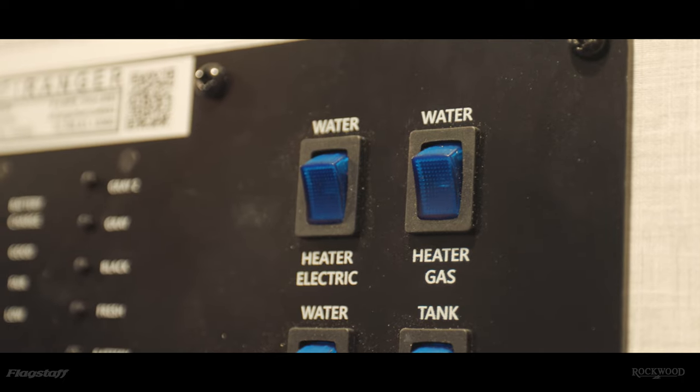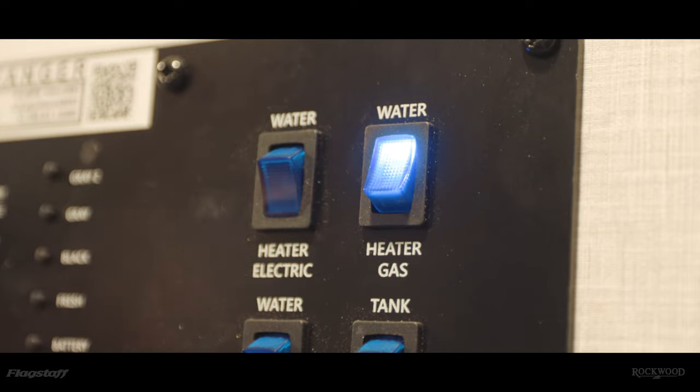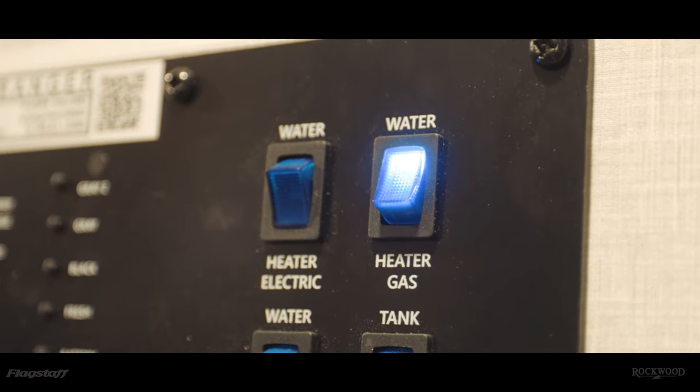To run on gas, all you need to do is switch the switch on the monitor panel that's labeled gas water heater. Just make sure that your LP gas is on, and you will also need 12 volt power because that powers the igniter that lights the LP gas.